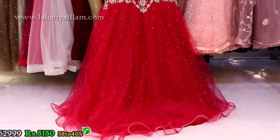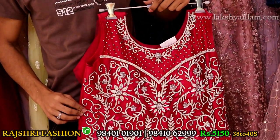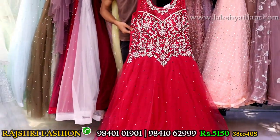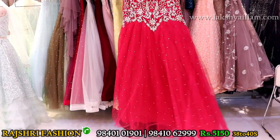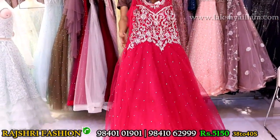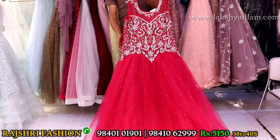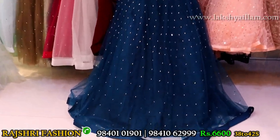Floor length full anarkali gown with full jerkin stone, silver embroidery — completely hand embroidery. Price 5150, unbeatable price. Market price is 12,000–15,000 rupees but our price is 5150 — own manufacturing plus full wholesale supply. Back side full embroidery work. Sleeves options. Size 38 and 40.